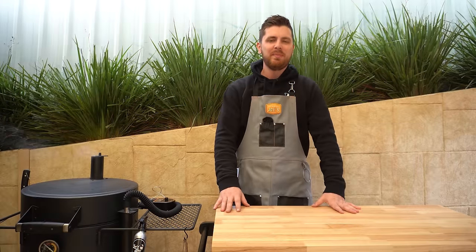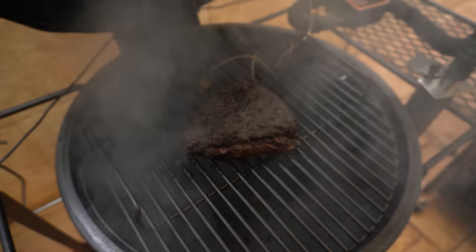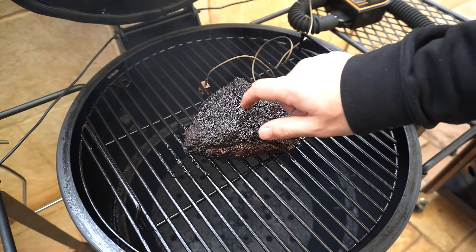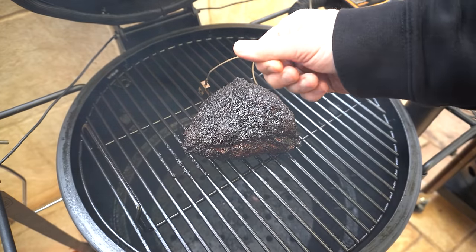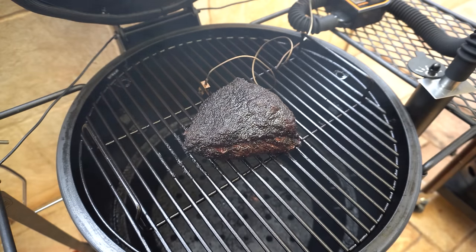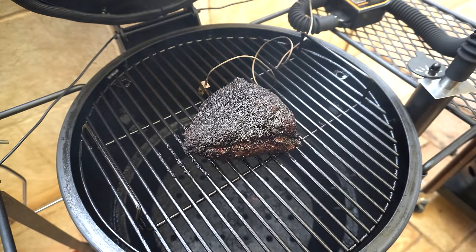Our rump cap has been smoking away for around three hours now. Let's open up our smoker and have a look. That's looking awesome — our bark is set nicely and it's not coming off on our finger. Let's check the internal temperature: around 165°F, so I'm happy to wrap this up.